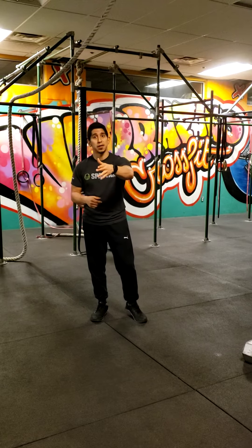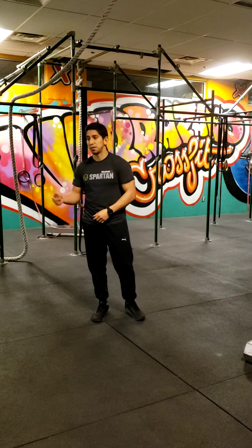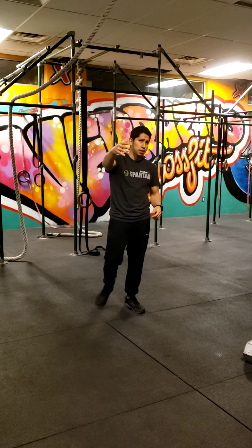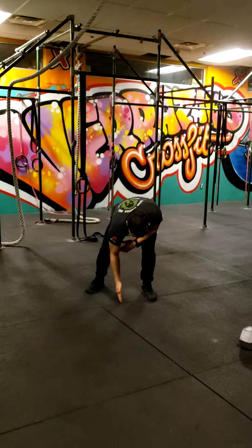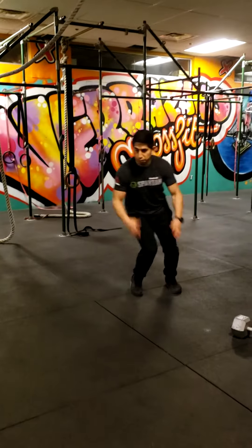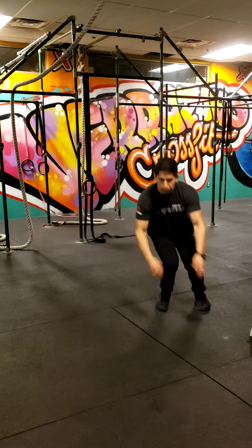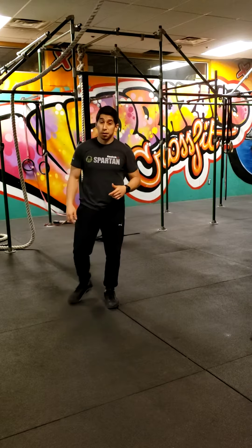For those of you who do not have the equipment on hand, we're going to be doing 60 line hops. If you guys don't have ropes, place a sticker or something you can visibly see on the floor, and then you're going to be hopping back and forth between both sides — you're going to be doing 60 of those.